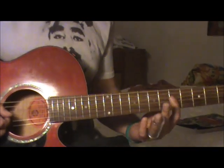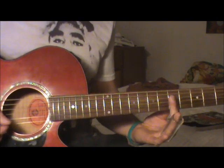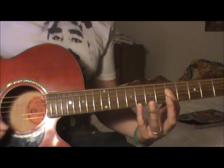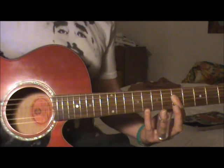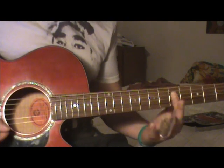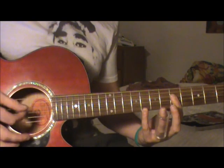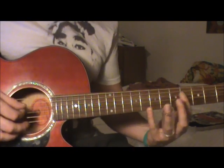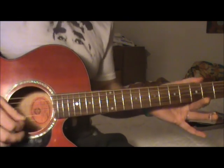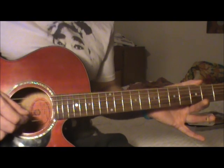He was playing a kind of a C5 shape on the show. What I mean by that is: with your pinky on the eighth fret of the high E, and your first finger barring the first four strings. When you let off to the G, you're just gonna play mainly the D and G strings.